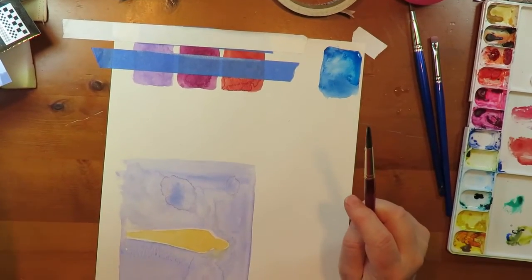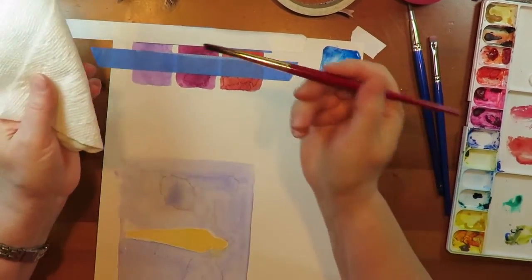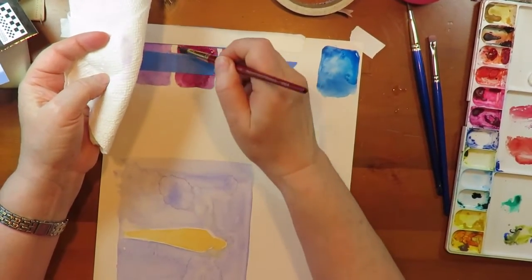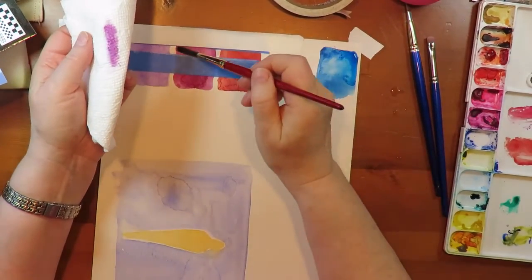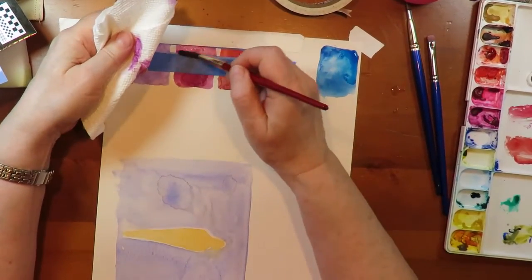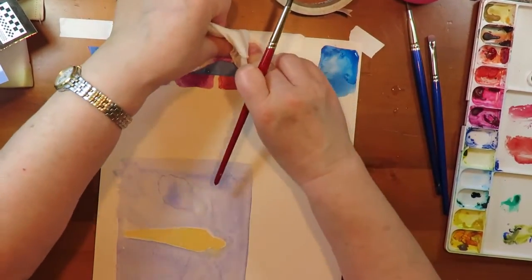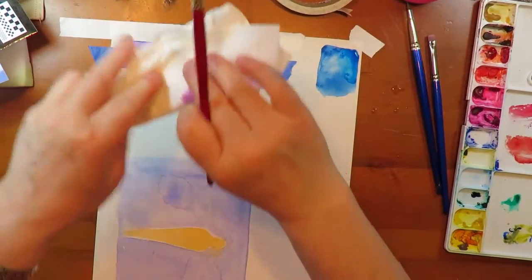First off, we're going to start with a paper towel. You can use a tissue — that would be more gentle. Using just a regular round brush, get it wet and just lift. You can see a little purple coming off there. With a lot of boo-boos you can get off enough with just lifting, not really scrubbing the paper, just being gentle and using a clean towel surface each time. This works pretty well. That's number one.